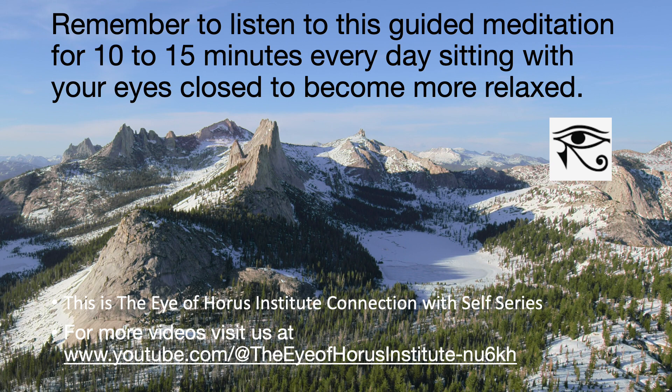That's all we have today, but remember to listen to this guided meditation for 10 to 15 minutes every day, sitting with your eyes closed. With daily practice you will become an established meditator, and within 8 weeks you will notice your concentration improve and you will be more relaxed throughout the day. For more videos, visit us at the Eye of Horus Institute YouTube channel.